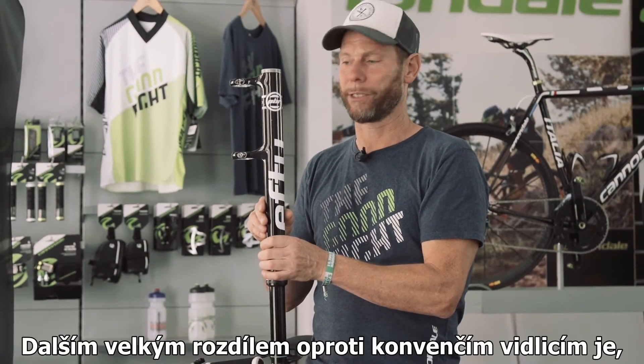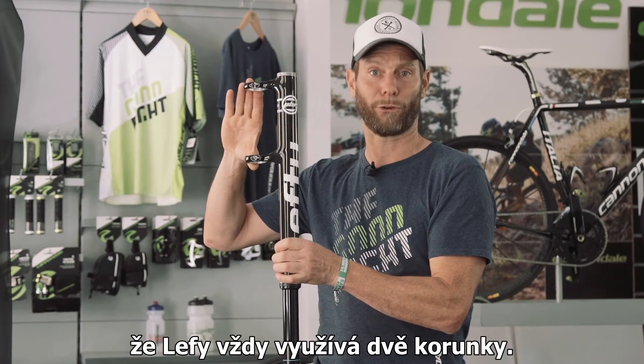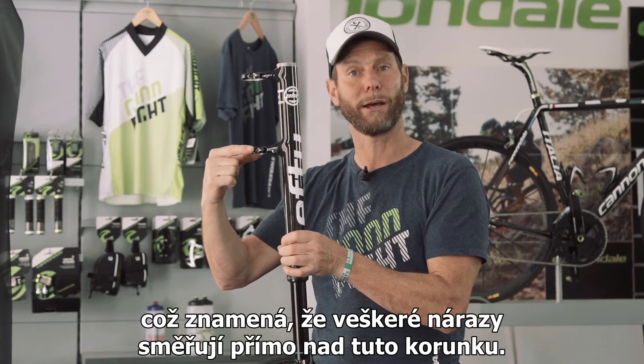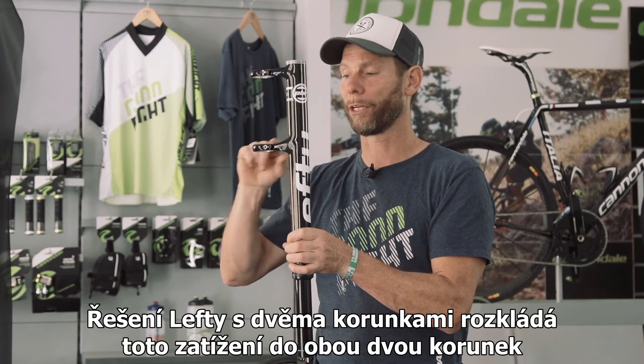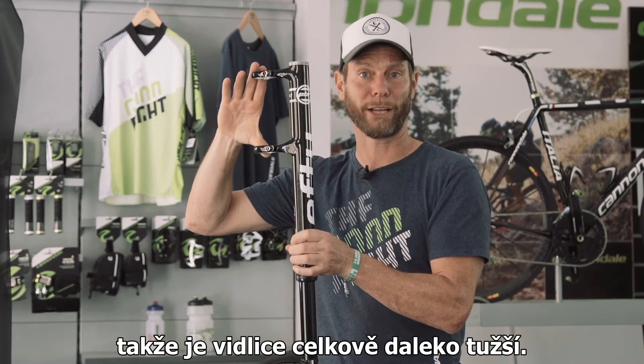Another big difference compared to conventional forks is that the Lefty always uses a double crown. Most conventional forks have a single crown, meaning all the loads peak right above that single crown. On the Lefty double crown, we distribute the loads across two crowns, making it a much stronger fork.